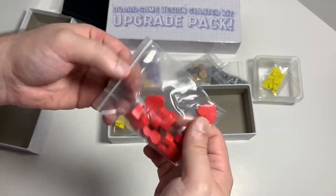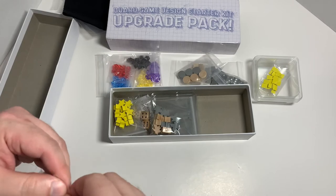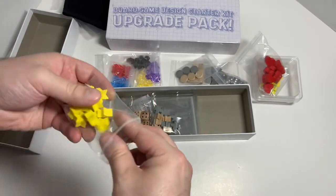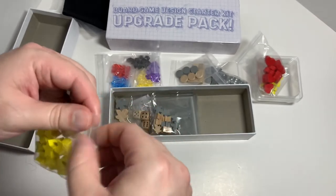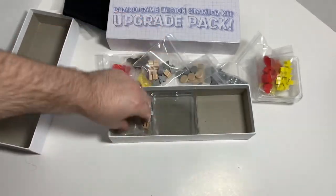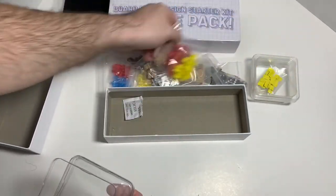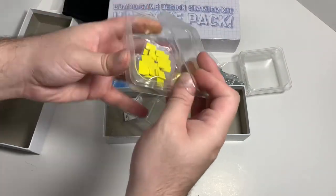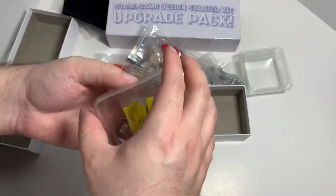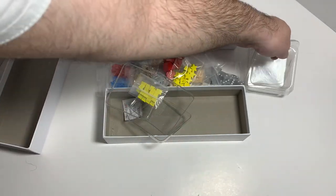You got physical wooden hearts instead of the flat heart tokens, and the same with stars. Then there are more meeples — gray meeples, wooden meeples, and a big version of the meeples — plus some wooden dice. It looks like these are lids for the trays. They hold tight enough for something light and small, though you probably don't want to put anything heavy in there.